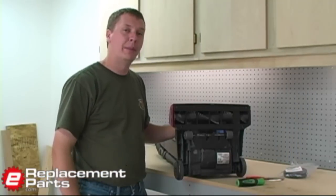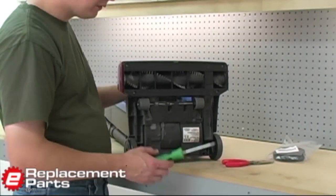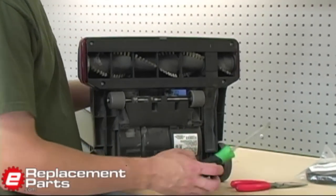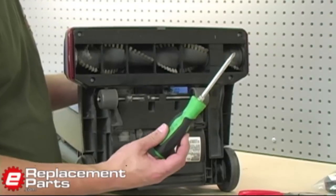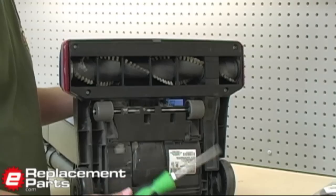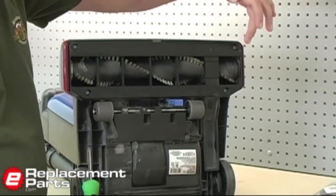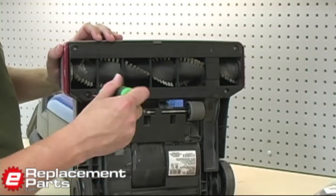I've got the vacuum up on my bench, and we'll go ahead and get started with the belt replacement. Very simple tools to do this. About all I'm going to need is a Phillips tip screwdriver in this case. Your machine may use an Allen wrench or a Torx screw, but this one is Phillips. There are four screws here I need to remove.